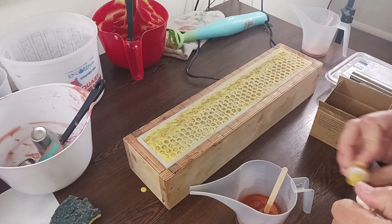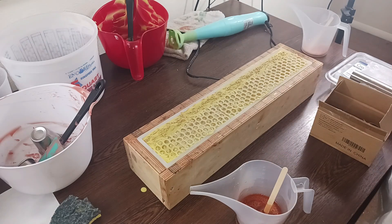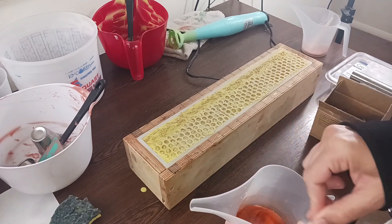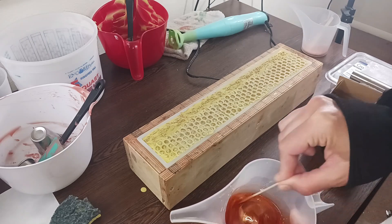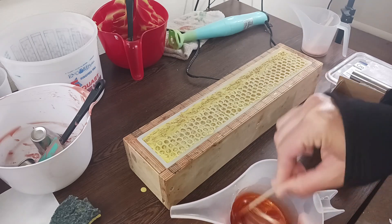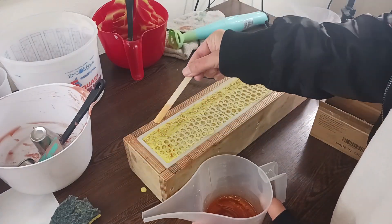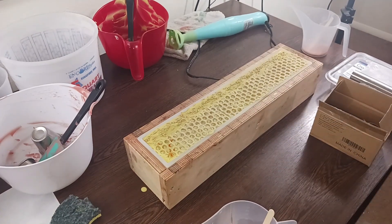I'm just going to actually add one more drop of yellow. Because she said orange and blue, and I kind of made an orange by mixing the red and the yellow and the orange together. Okay, let's see. It's a little bit of a red honey, but it kind of works. Probably if I added another drop of blue, it would be perfect.